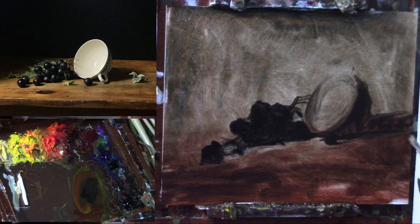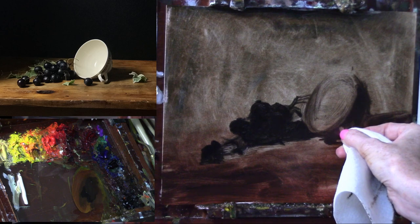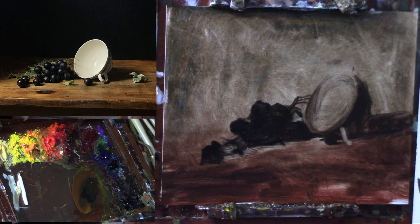This is one of those situations where I can use my paper towel to wipe out for the light on this teacup handle, and then use my brush to pull away some paint to get something that's not as light — because this part of the handle is still in shadow, just not quite as dark. Looking at the negative space in between things can really help here.